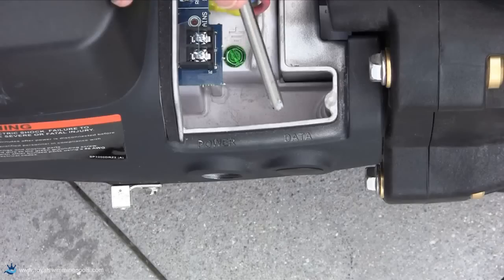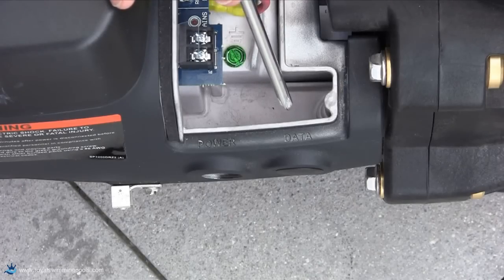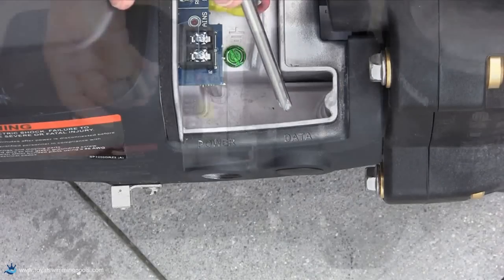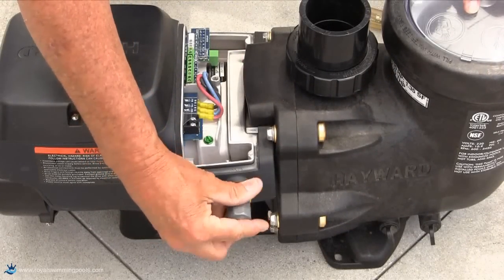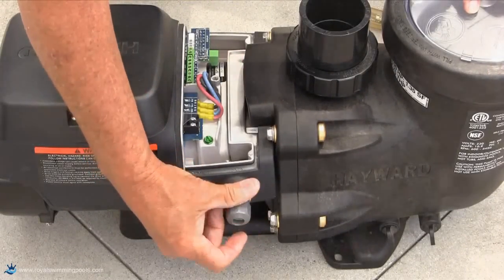Where you bring wires into the Ecostar, there are two electrical connections: one marked power and one marked data. The data connection is the one to use for this installation. You will need to procure a 1.5-inch strain relief cord connector for proper installation.